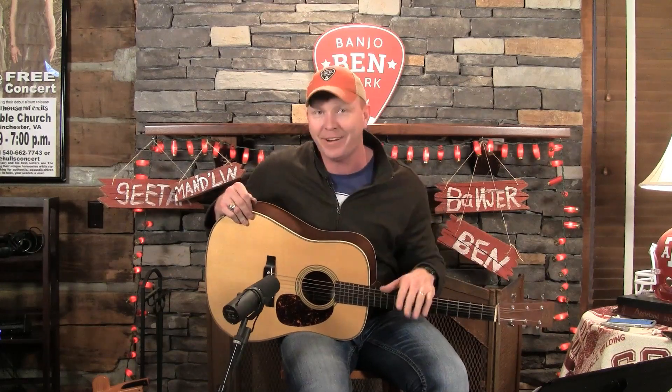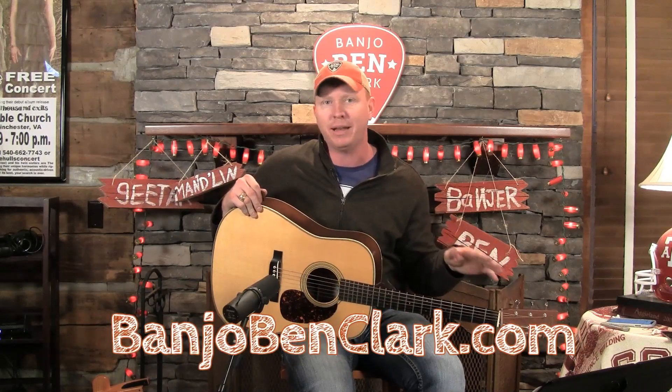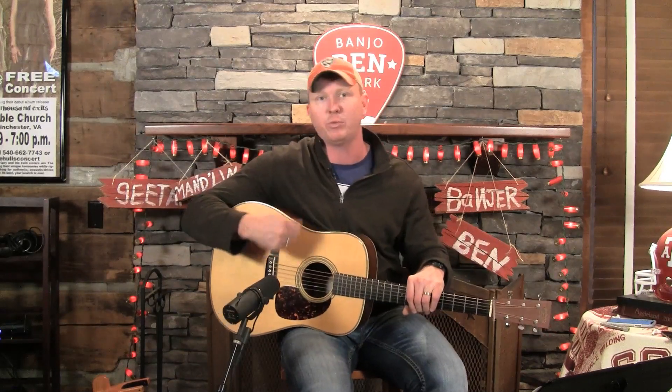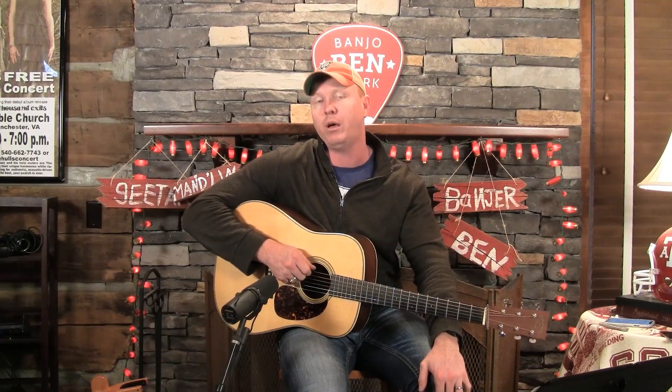We're going to learn how to create all kinds of variations using those. If you're watching on Facebook or YouTube, here in a moment I'll ask you to come over to the website, banjobenclark.com. You can come over there and see this full 30-minute lesson or so. I've got the tabs just like I played them, MP3 jam tracks for you to practice all these rhythm transitions, and hundreds of other lessons that you can check out as well.